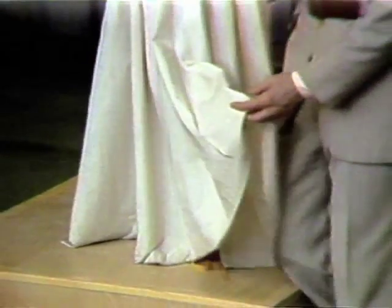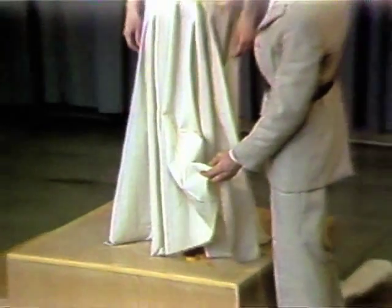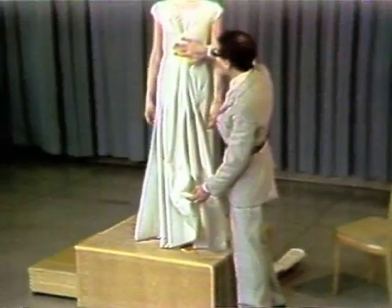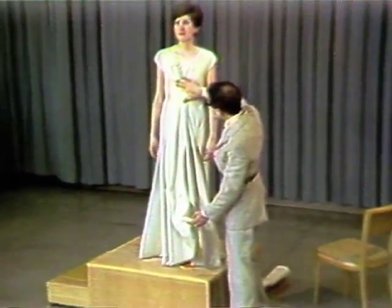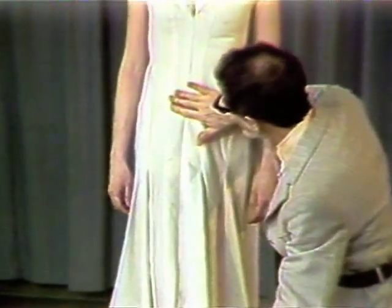This is an example of a long bias seam. When I talk bias seams, I'm not thinking just of true bias. This is very definitely bias, but it's following the anatomy. Where the anatomy curves in, my bias has curved in. Where we begin to get into the stomach area, I draw those biases way out, so that if there is a bit of tummy, that beautiful bias grain begins to camouflage it.